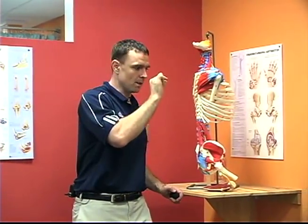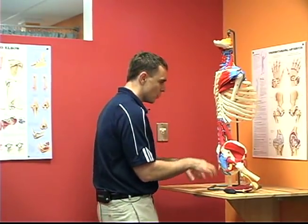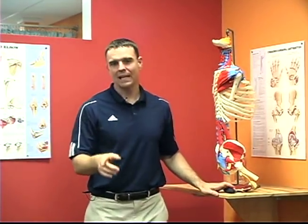We're on step number one - anatomy. You must get the simplistic local function as well as the global function if you truly want to help someone. These areas are compromised through our posture, our alignment, through being on the computer. Someone wakes up sleeping hunched over, sits to eat breakfast, drives to work, sits at a computer, sits on a coffee break, drives home, sits on a recumbent bike and a seated chest press, then sits to eat dinner and watch TV. We're in a world of flexion addiction - that's why our shoulders don't work right. We must understand alignment and function.